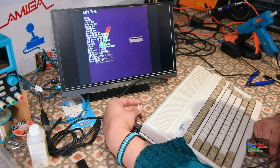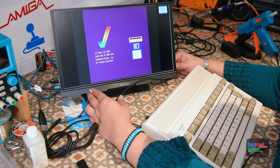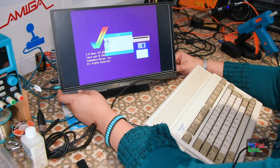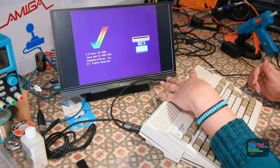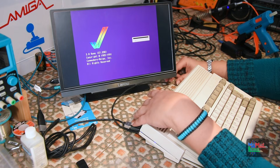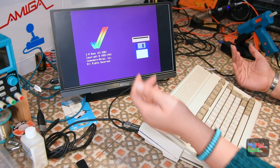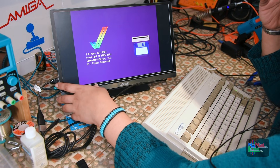Oh nice! I think I know what this might be — it's the fact that I've got this set to 4:3. That's it. I've set this to 16:9 because the Indivision AGA which I have in the other one, I have to set this screen to 4:3 for that to fully fit on. But that's alright — I'd rather it be like this because most screens are set to 16:9.